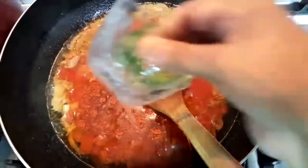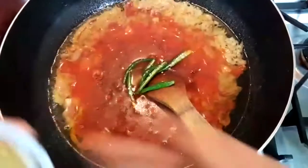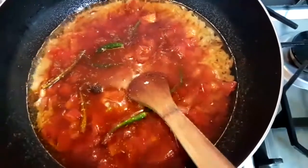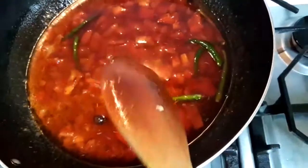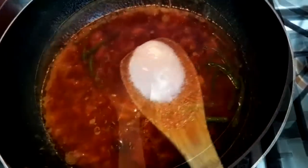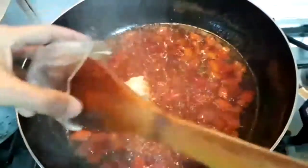Add some hot sauce and mix with the sour cream, so that it will be better. Now we add tomatoes — two more tomatoes. We add a little tomato.